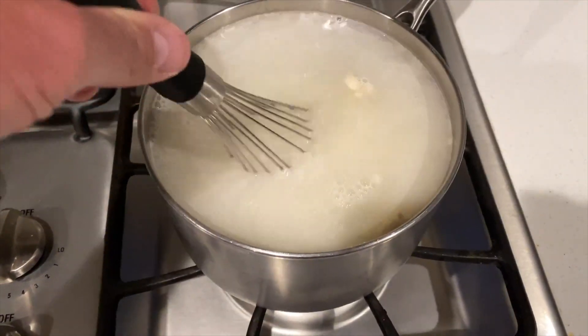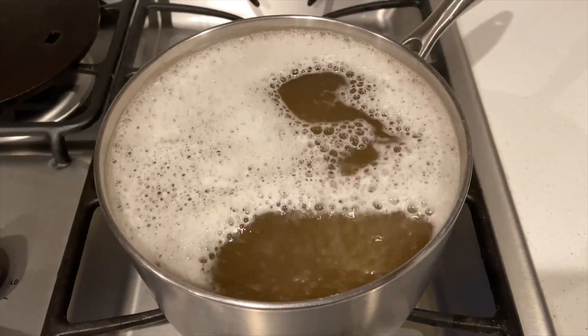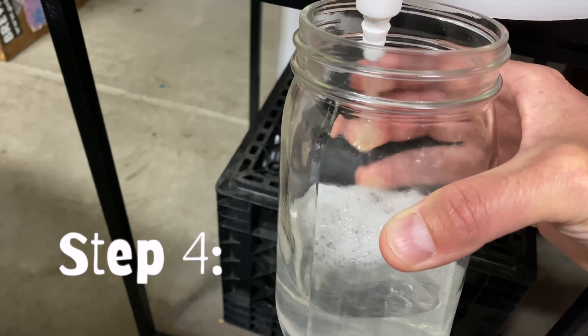Step number three: boil it for 10 to 15 minutes and add your yeast nutrient at the start if you have it. Step four: while it's boiling, sanitize your jar or flask, funnel, and scissors.